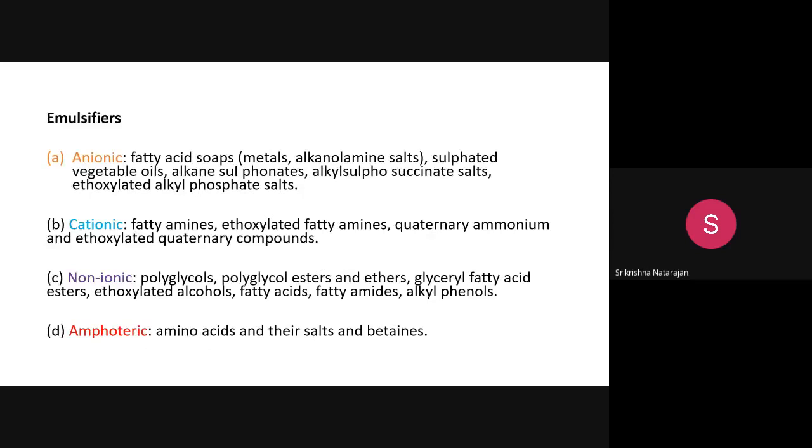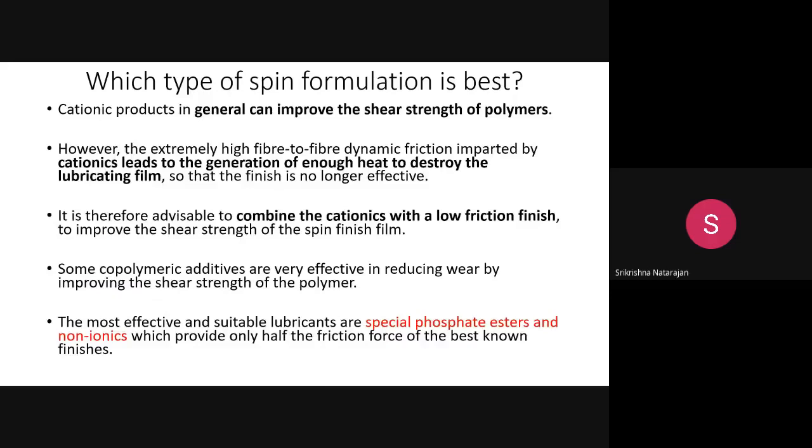Emulsifiers are similarly classified. Anionic emulsifiers include soaps, oils, sulfonates, and sulfates. Cationic emulsifiers include fatty acid amines, ethoxylated amines, and quaternary ammonium compounds. Non-ionic emulsifiers have no charge. Surfactants can play a vital role — they can act as dispersing agents, detergents, anti-static agents, or emulsifiers.